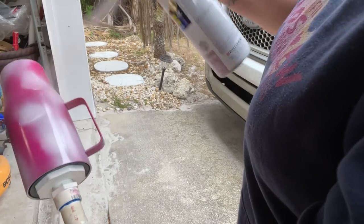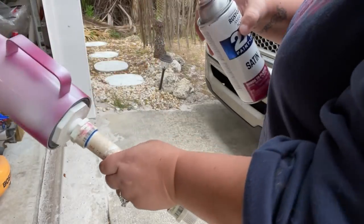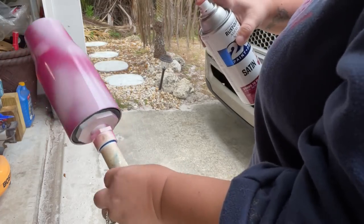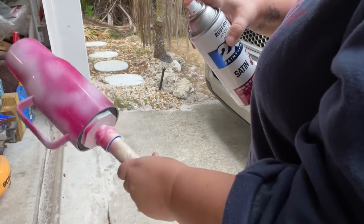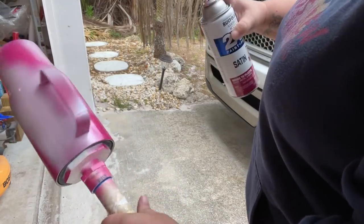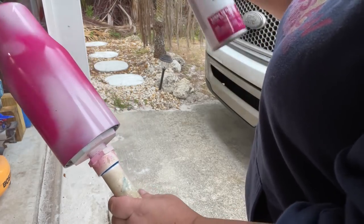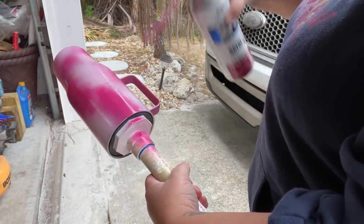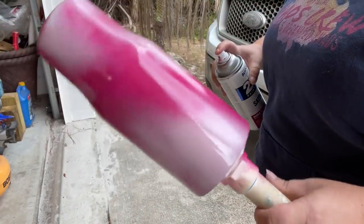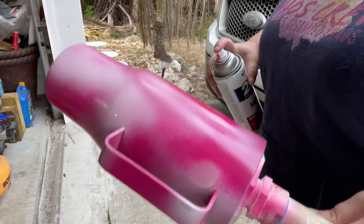I'm coming back through with the dreamy lavender again, placing it sporadically all over until I get the look I'm after. It doesn't have to be perfect — any drips will be covered up once we apply the glitter anyway. I keep stopping to look at the tumbler to see where else I need to fill in, just swiping through without covering too many areas with the other colors. Once I have it the way I like, I let it dry before coming back with the coral.